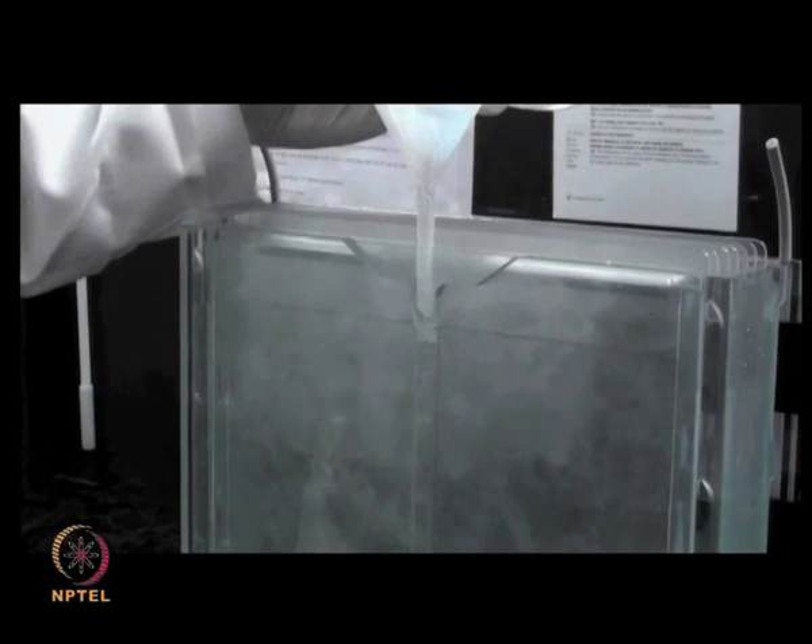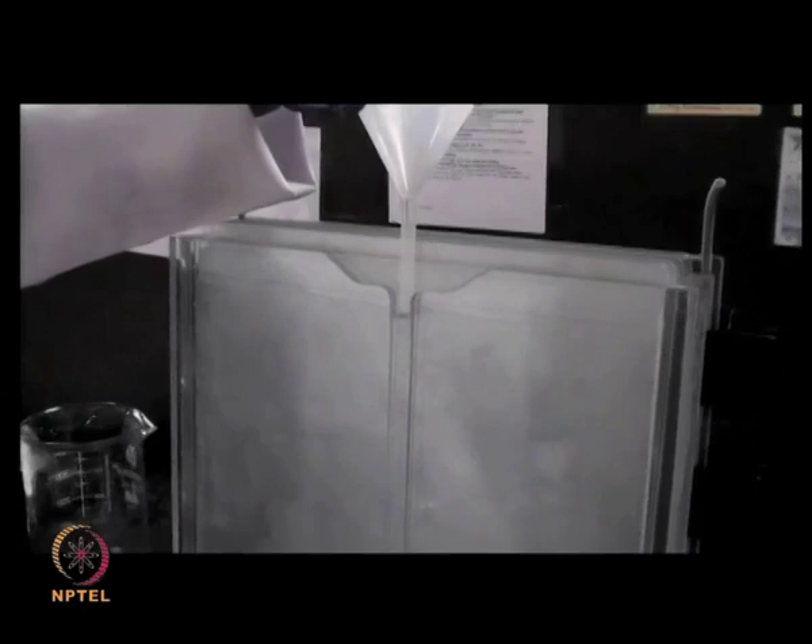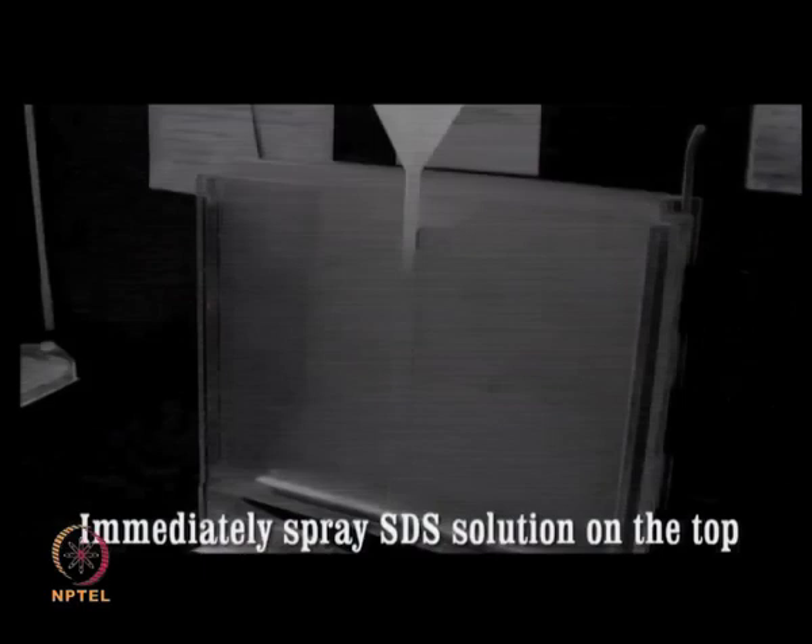Ensure that the solution spreads evenly such that the top edge of the gel is uniform. Allow the solution to stand for polymerization to occur, and spray a solution of SDS across the top to ensure that the gel does not become dry.